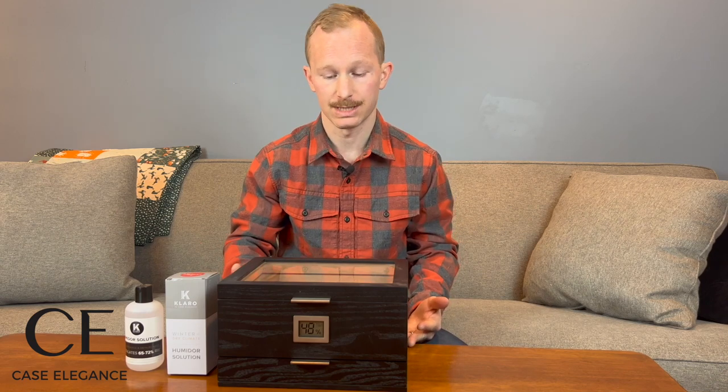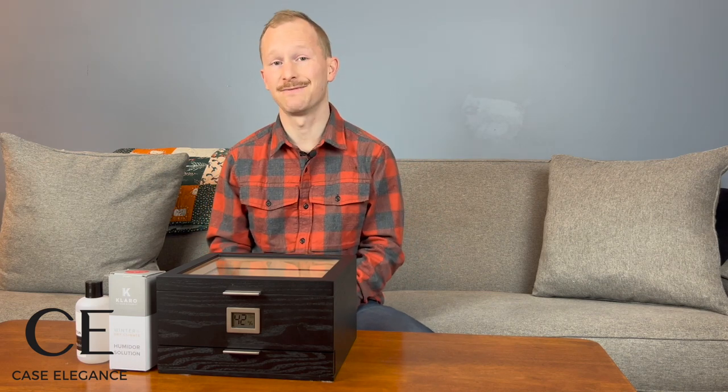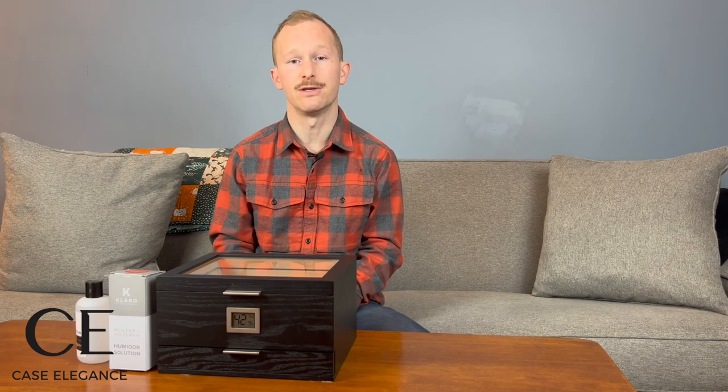I expect the process to take a couple of days, and we're going to track the progress throughout. I've gone ahead and emptied the humidifier, which is the Claro hydro tray, so that we can start from the beginning and season this humidor together. The first step is going to be to activate our humidifier, which in our case is the chlorohydro tray, which uses a combination of gel crystals and humidor solution to create that humidification source.